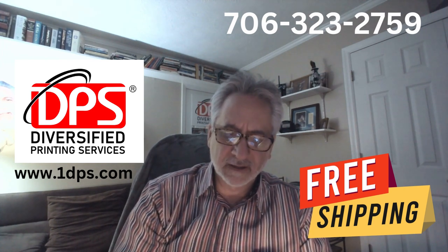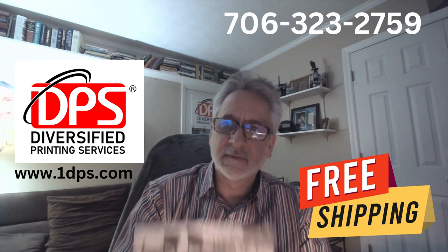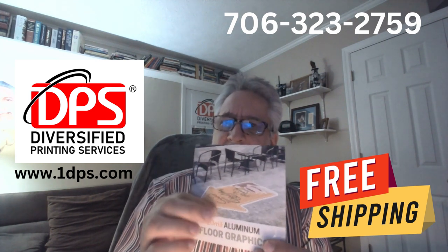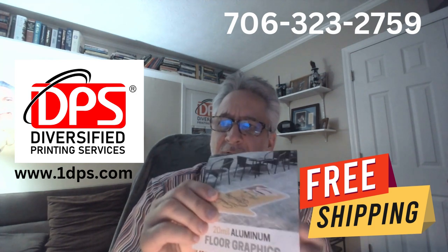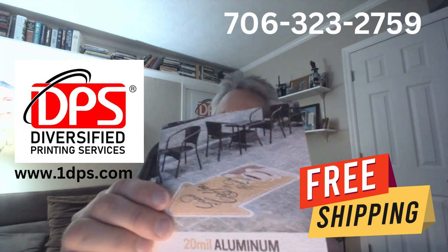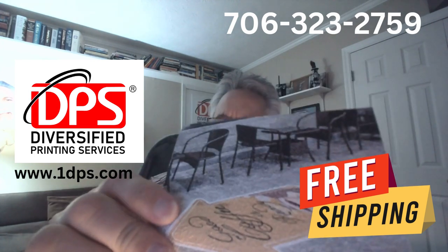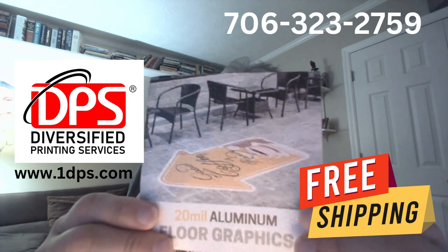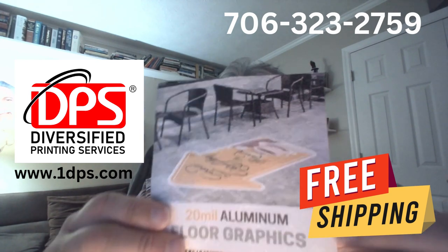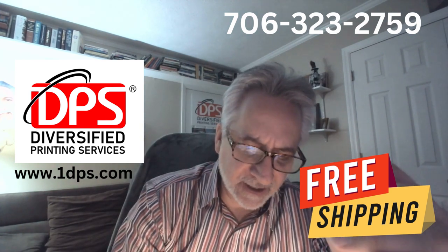This product here is an aluminum floor graphic. It has an embedded, impregnated material on one side as well as the print. You can certainly feel the texture — this is so that you don't slip. You can put it on your floor and get a lot of traffic use out of it.